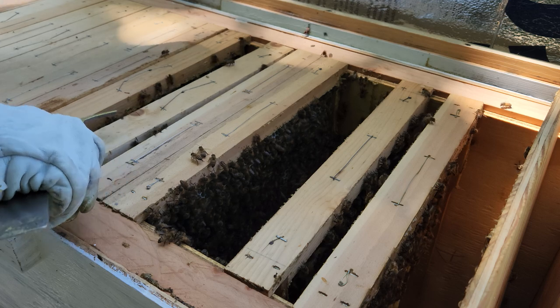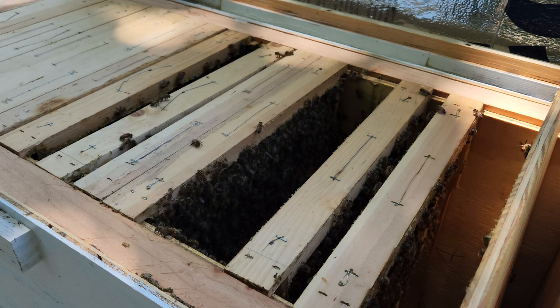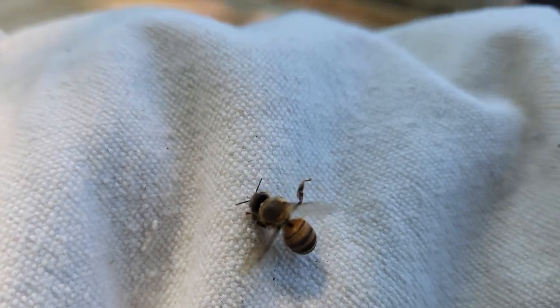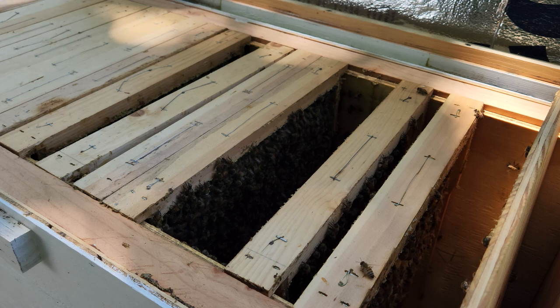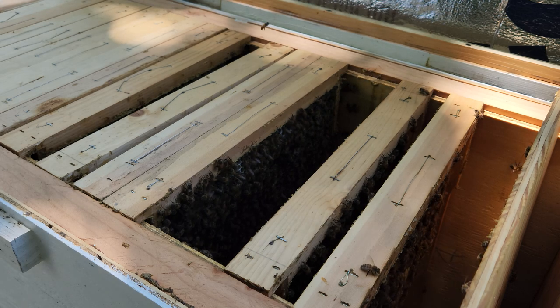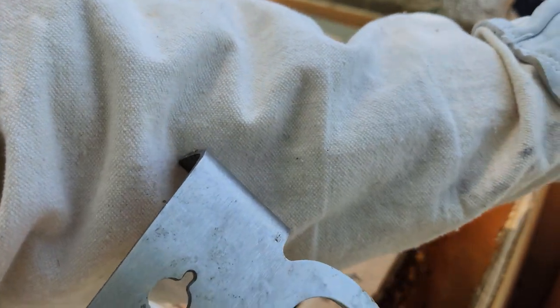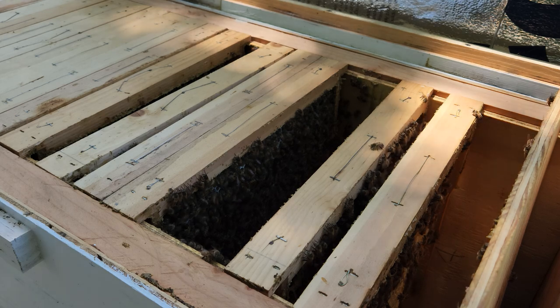Oh, I'm getting stung! Right there — getting stung by the bee because they're not liking what I'm doing. I had the bee right here with the stinger out and I just went like that — and the bee that was stinging me came out with the stinger. So I just saved one bee.